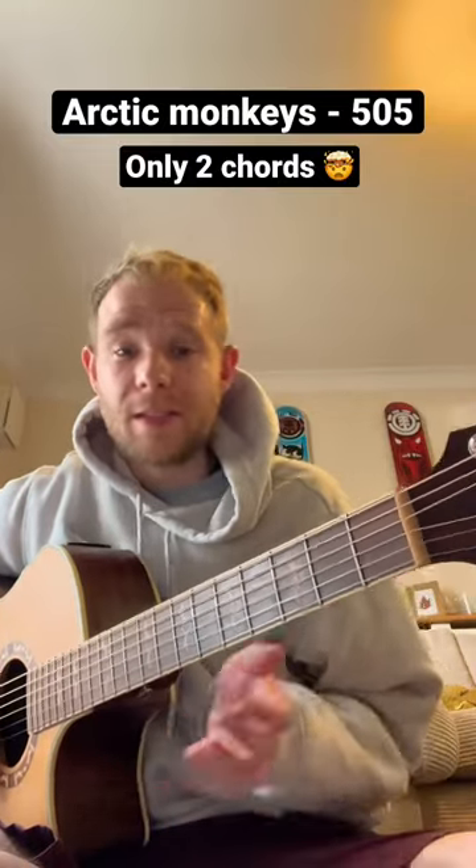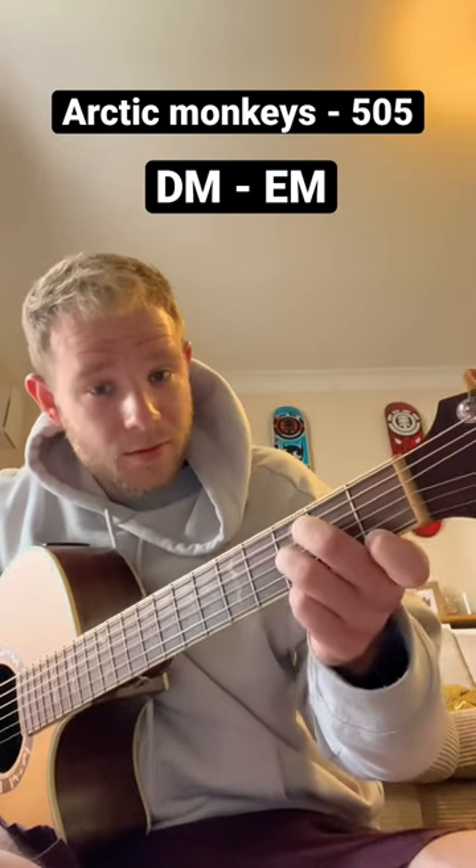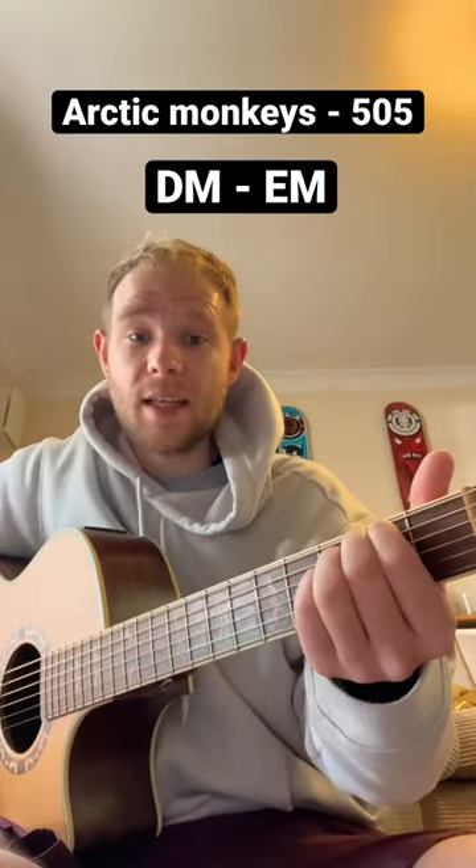If you're an Arctic Monkeys fan, this one's great for you because there's literally two chords the whole way through the song. So all we've got is D minor and E minor. That's literally it.